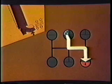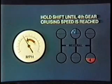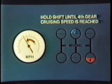Once you are in 5th direct, prepare for the downshift to 4th gear by pre-selecting low-range. When you're ready for the shift, double-clutch the lever through to 4th gear. Do not attempt to downshift to low-range until your road speed drops off to the low-range speed you noted while upshifting.